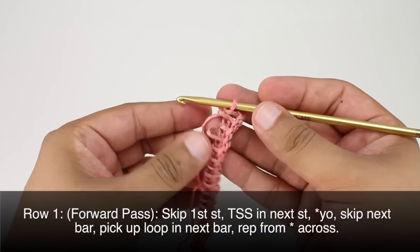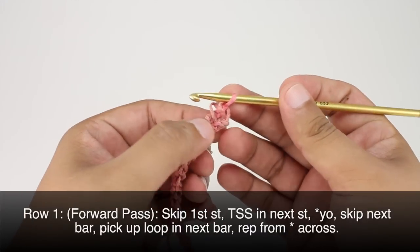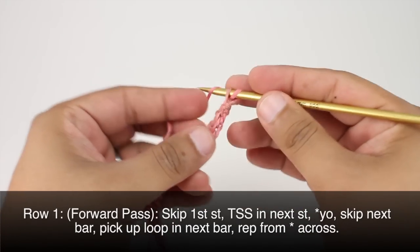Row one. We're going to begin our forward pass by skipping the first stitch, that's this one right here. Then we are going to insert our hook into the next stitch to do a Tunisian simple stitch.